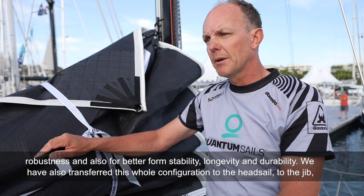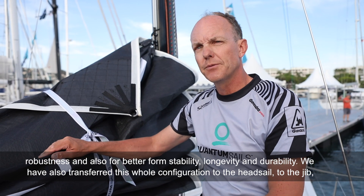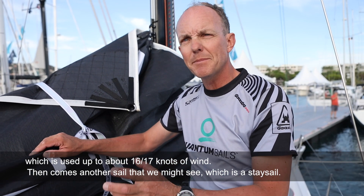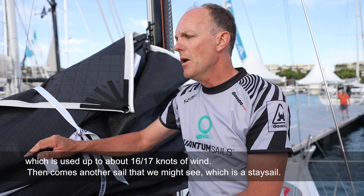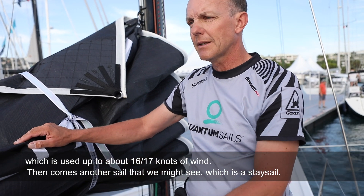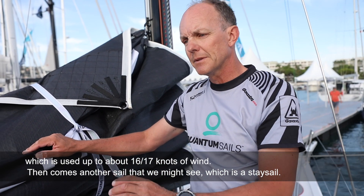Diese gesamte Konfiguration wurde auch auf das Vorsegel – die Jib – übertragen, die bis etwa 16 bis 17 Knoten True Wind eingesetzt wird. Dann kommt ein weiteres Segel zum Einsatz, das wir vielleicht noch sehen werden: die Starkwindifock.